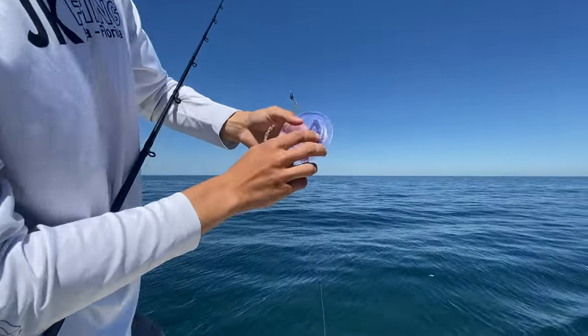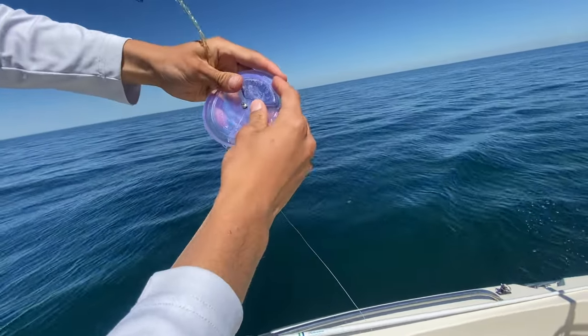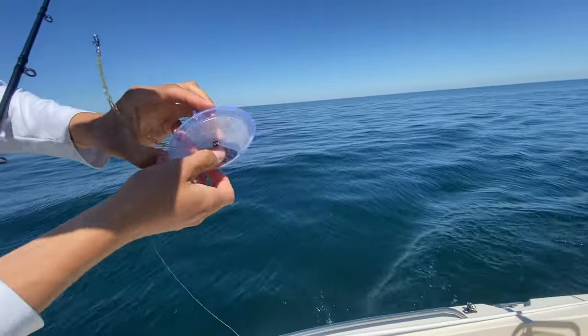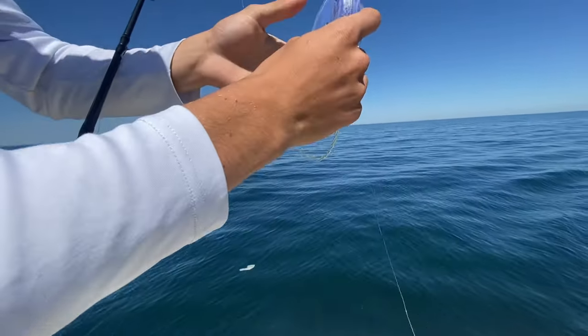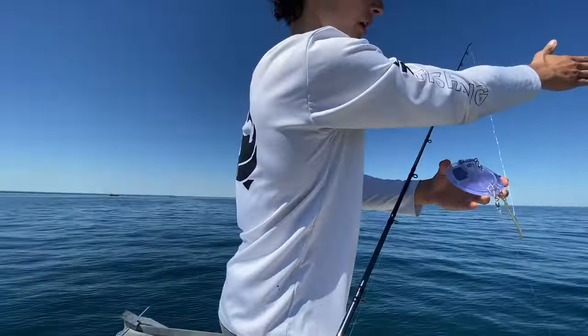The Dipsy has three settings — a right and a left. I'm going to set it to two and a half. I never go all the way to three because sometimes it can slide out and become a mess. At two and a half it's going to sit and track out to the right of the boat.